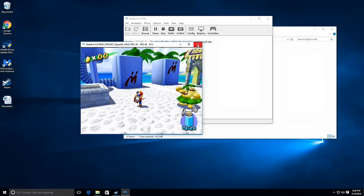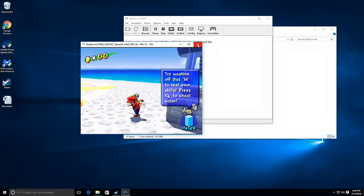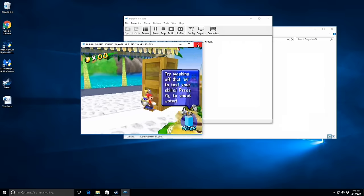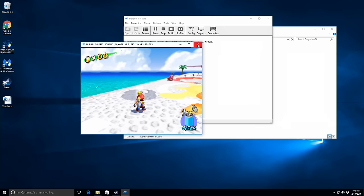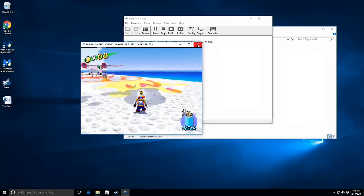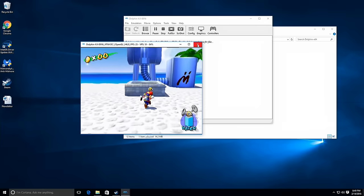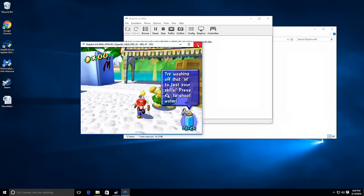Running Mario Sunshine in Dolphin, we're getting frame rates around 24 frames per second, which isn't bad — it's usually considerably slower on other Atom Bay Trail and Cherry Trail machines. This is both CPU and GPU intensive and it's able to keep up quite well. The music is a bit choppy, so it's not perfect, but it's a lot better than before. This gives you a good idea of its limitations and capabilities — things are creeping forward here on the low end of the market.